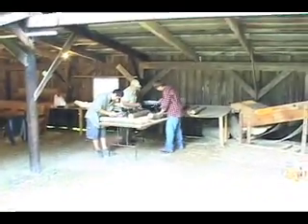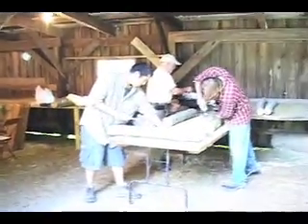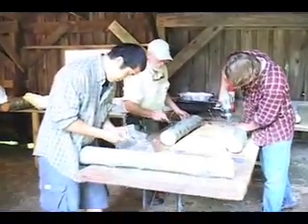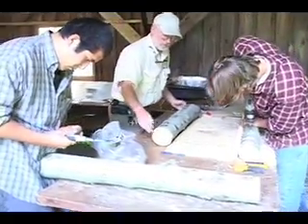The agroforestry practice of growing gourmet mushrooms like shiitake is a good way to produce valuable non-timber forest products. Using an oak or other hardwood log for mushroom production is considerably more profitable than selling it for firewood.